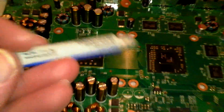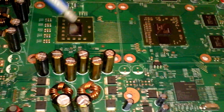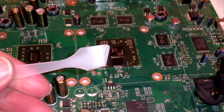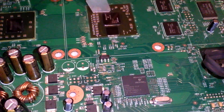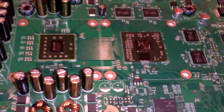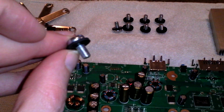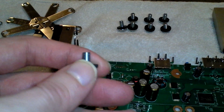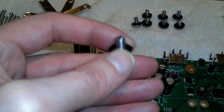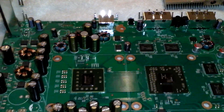Now I'm going to take my Dynex thermal compound and apply a little bit to this chip and these two here. It comes with a little spatula to spread it around — you don't need a ton, just a little bit on each one. I've got my screws here, and I'll have to put the exact size in the notes on the YouTube video. I have rubber washers and 8 screws total — four for each heat sink.